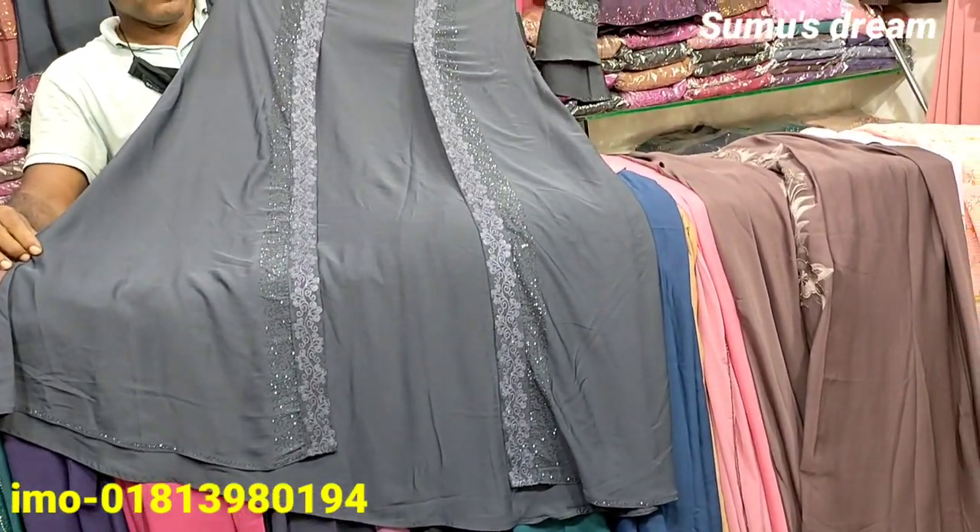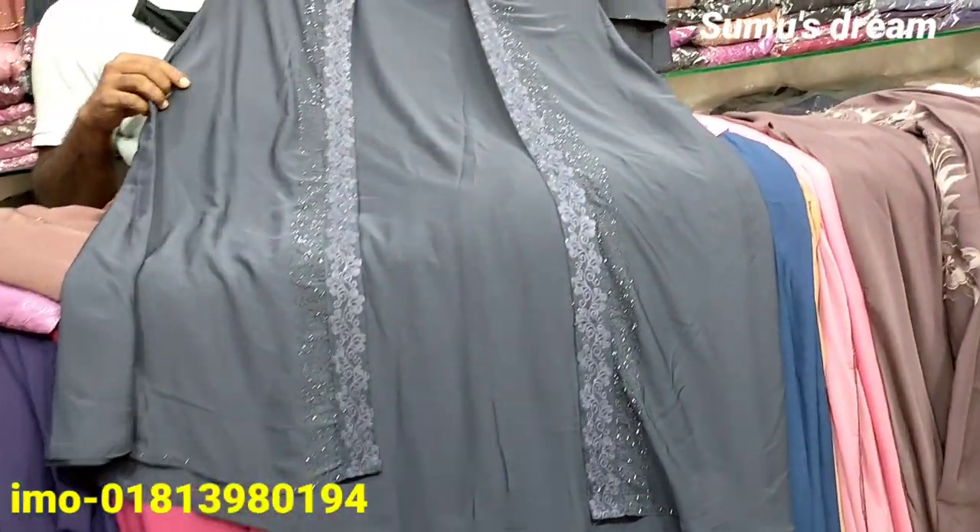This is a very beautiful collection, and it is an ash color. I have to take a look at the slip.